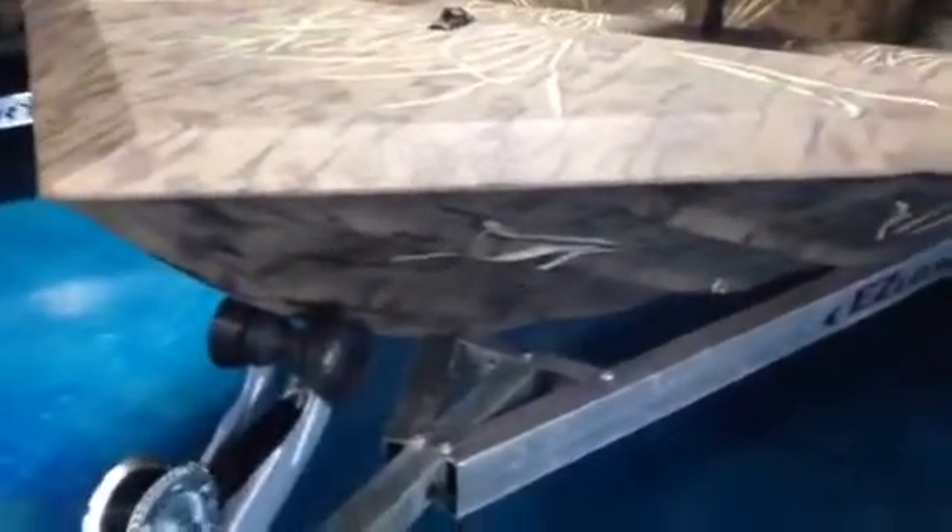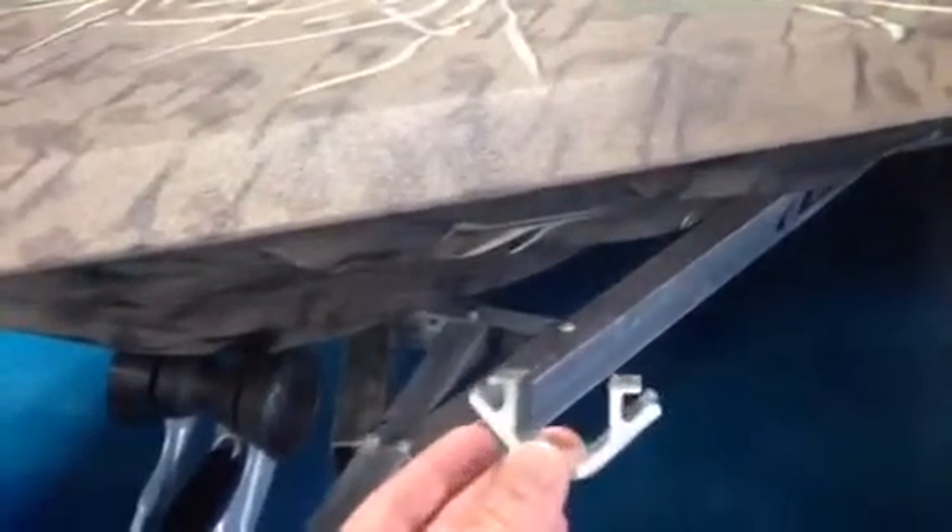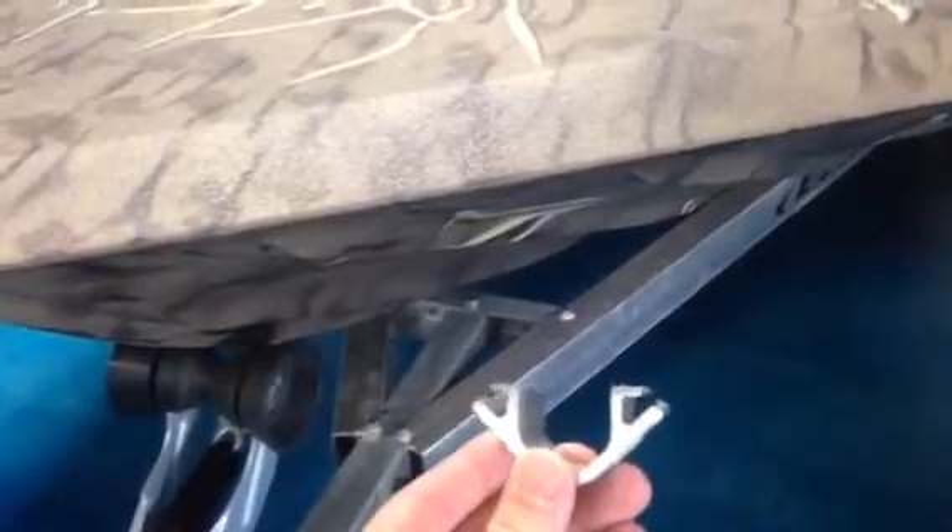I mentioned they're the only aluminum manufacturer with the lifetime puncture-proof hull warranty, and there are four reasons why — I'm going to show you. This is the extruded aluminum keel. You can see how thick and durable that is. If you look at that keel on this boat, that piece is welded the full length of the boat.